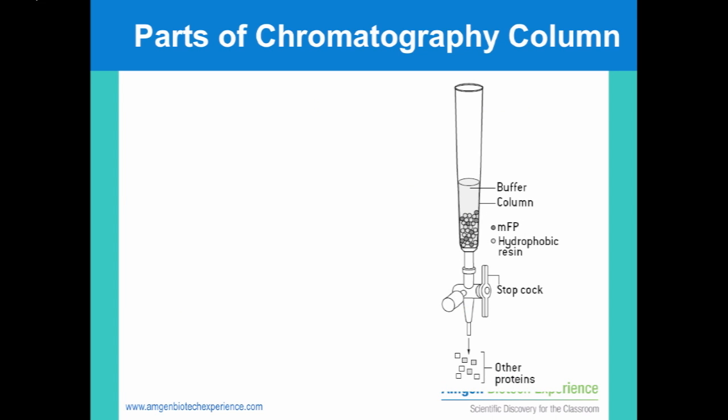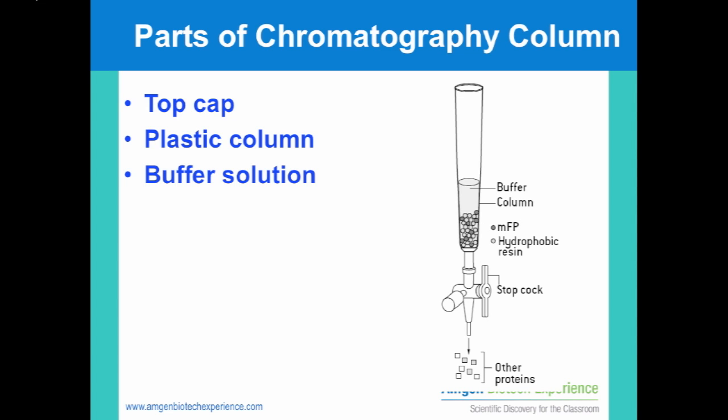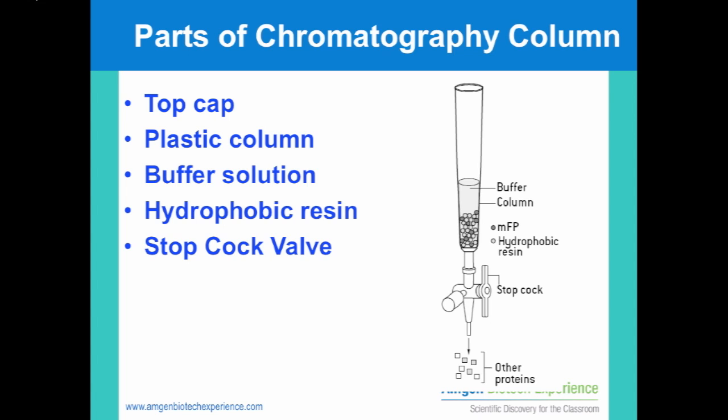Most chromatography columns look like this diagram. There is a column that contains buffer solution, a resin bed, and a stopcock valve. It is very important that you do not allow the resin bed to ever run dry. Use the stopcock valve to control the flow rate of the column.